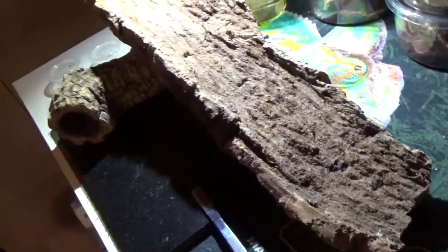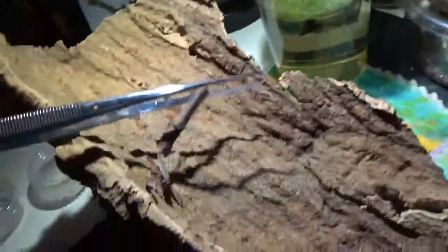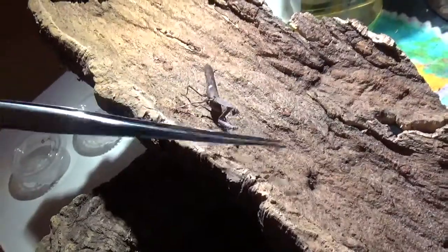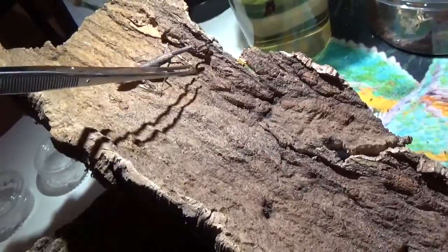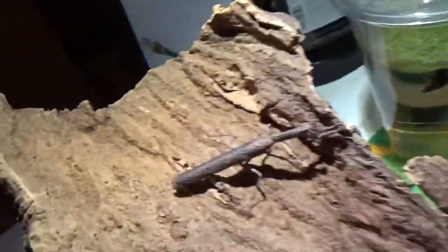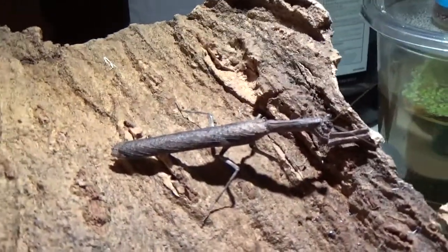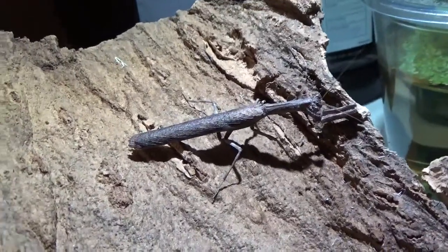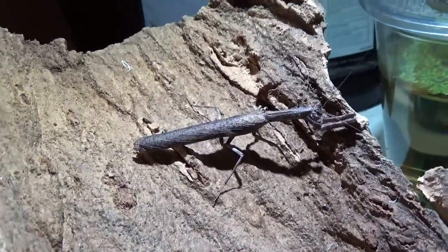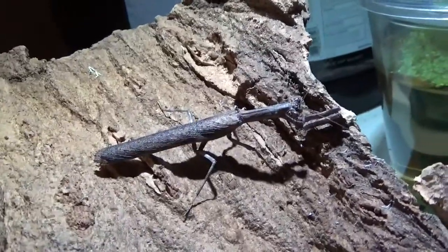I'm going to try to get a reaction out of him one more time. Come on — show me your tough guy. He just wants to keep going into that twig pose and hide from me. Sometimes you can just scare them by accident and they'll throw their wings right out, and it's really quite pretty. If I get pictures I'll post them.